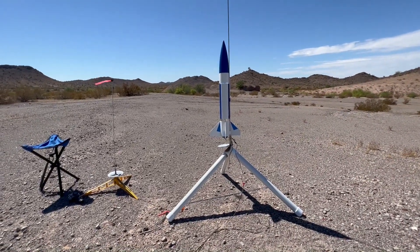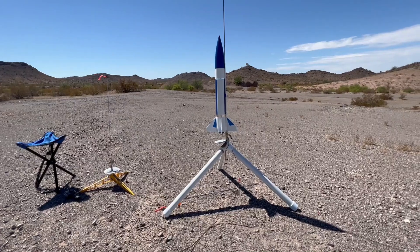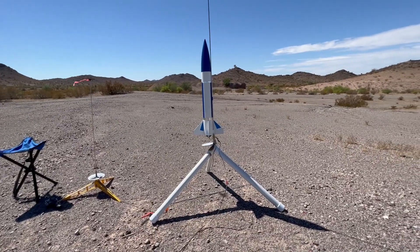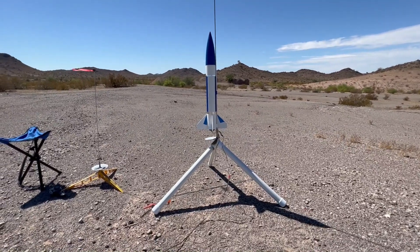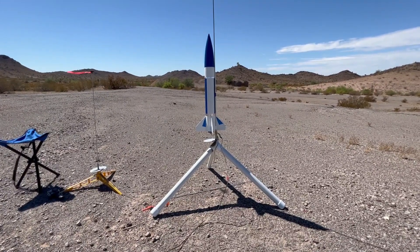I've got a doorknob going on an F42-8T with a chute release and an altimeter, chute release at 500 feet, 400 feet — should be a good flight.